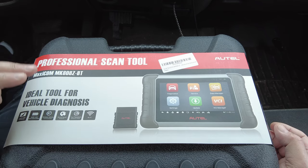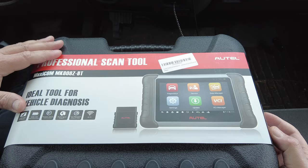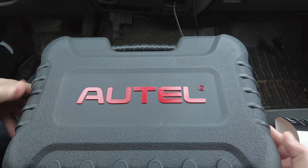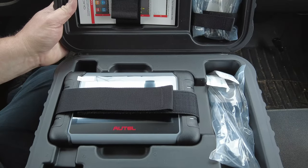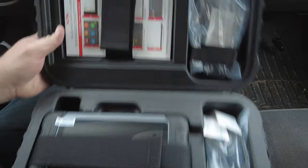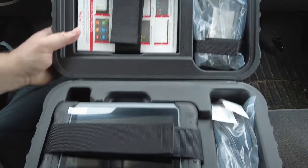We're not going to spend a bunch of time on the intro. This is what the case looks like when it arrives, this is what it looks like when you remove the cardboard sleeve, this is what the bottom half of the case looks like when it's open, and this is what the top half of the case looks like.